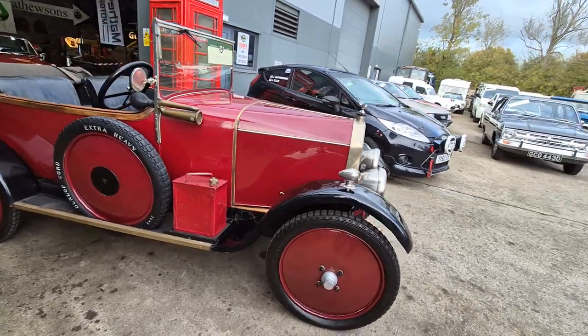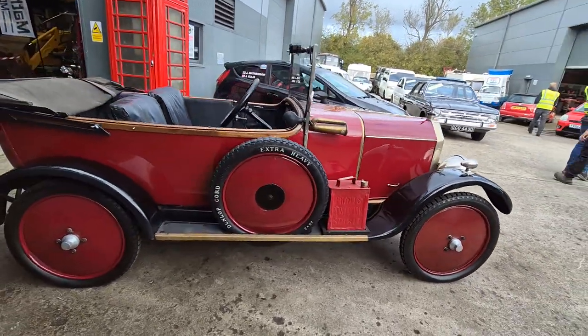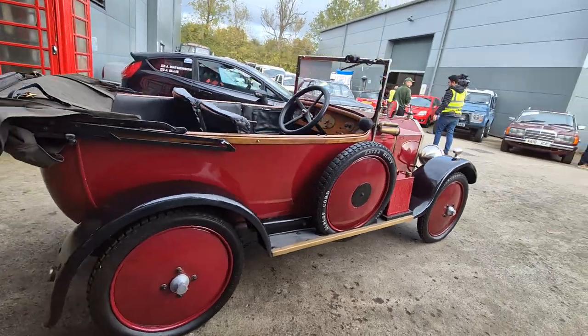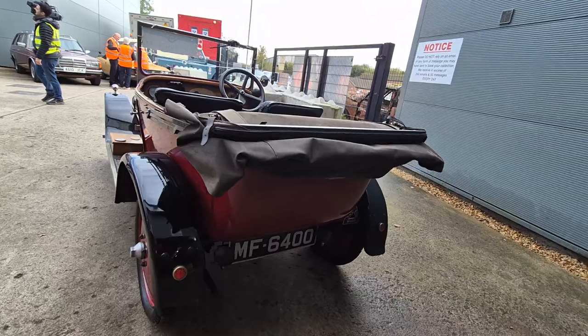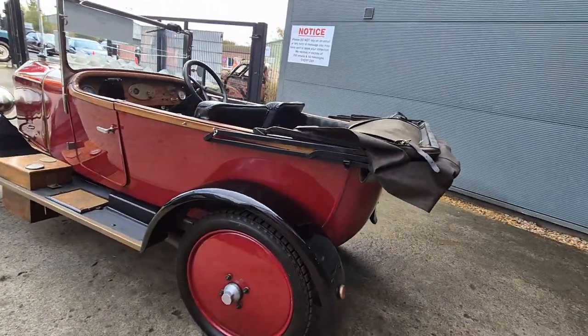Right then ladies and gentlemen, look what a lovely looking little thing this is — a little Swift, ticking over there, just nicely arrived. Two-wheel brakes according to the sign on the rear there, and easy clean wheels.